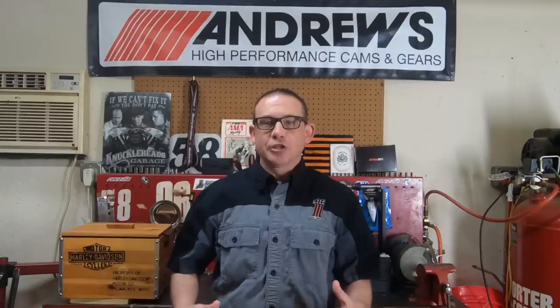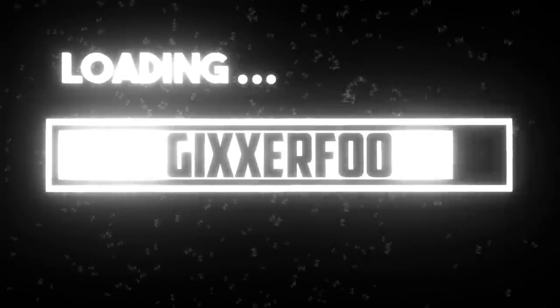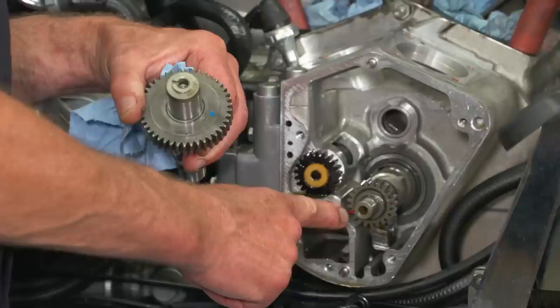Is it going to decrease the life of my engine? Is it going to make noise? Those are all very valid questions and some really good genuine concerns. Also, you've got to consider what kind of cam you're going with — are you going with a bolt-in? Are you going with a high lift? You also have to think about your compression ratio. We're going to take a look at some of those things today and see if we can get some things cleared up when it comes to swapping a cam into your bike.